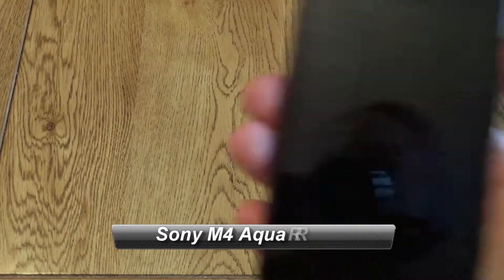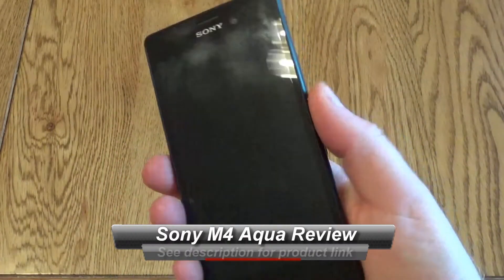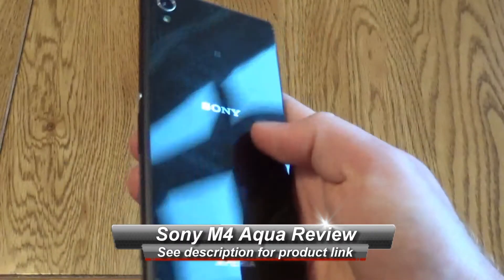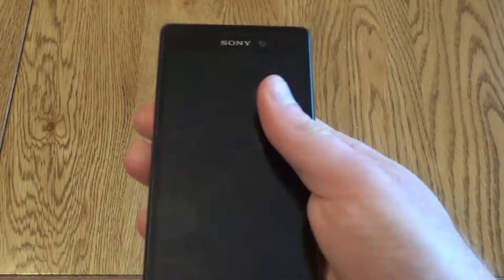This is a very quick look at the Sony Xperia M4 Aqua, the Aqua being water resistant, waterproof. It has the same styling as the other Sony phones which makes it look really good, really nice and easy to hold in the hand.